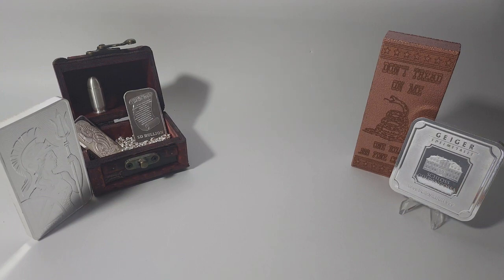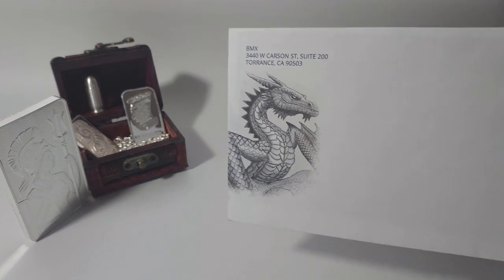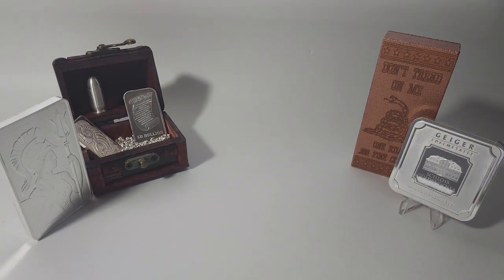What is up YouTube? Did that intro sound a little familiar? That's right, Silver Dragon's official Silverback has arrived. Did you also win the giveaway? Let's get into it.